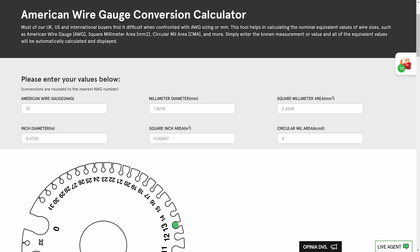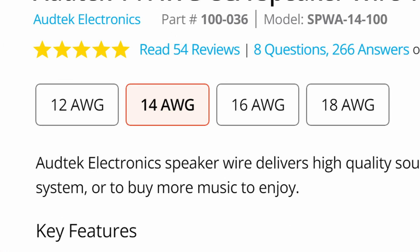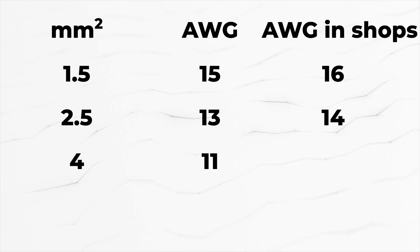Before we continue, I want to clear something up about wire sizes. I will talk in square millimeters and the equivalent in American wire gauge is kind of confusing. The sizes are 1.5mm, 2.5mm and 4mm. If I use an accurate converter, the wire gauge will be 15, 13 and 11 AWG. However, most of the time in shops you will find only even numbers and the equivalent will be 16, 14 and 12 AWG respectively. That is a bit off, but America is a bit weird like that.